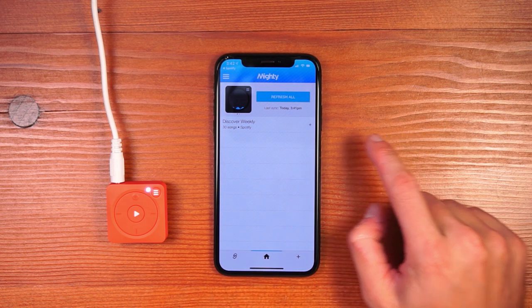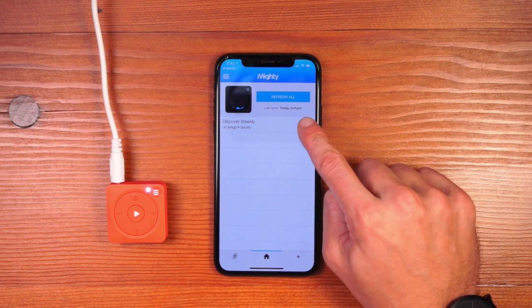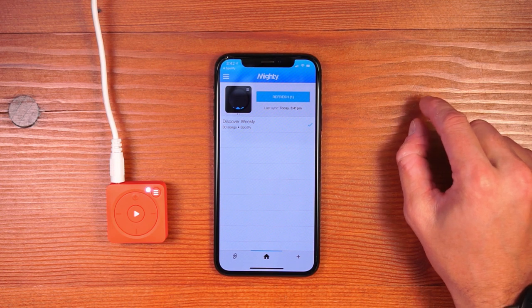If you want to remove a playlist, swipe and hit the trash can icon. If you want to refresh a playlist, hit the plus button and hit the refresh button. Refreshing a playlist pulls in all of the changes to that playlist that were made since you last synced.